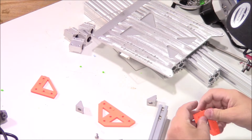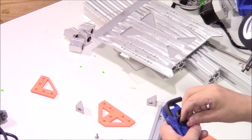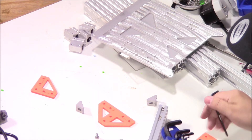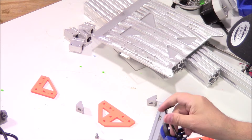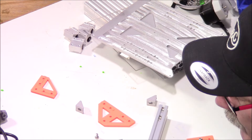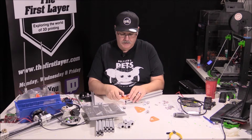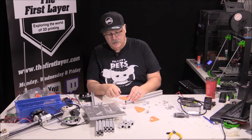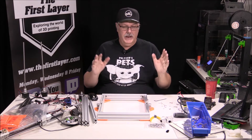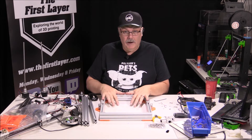Put a screw through there, grab our proper Allen key. Now we've got at least our Y-axis frame together. We need some more parts, so we're going to dig into our bag to start setting up pieces we need for the bed and for the motor mounts.